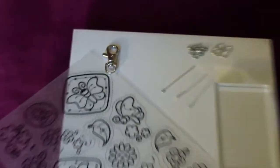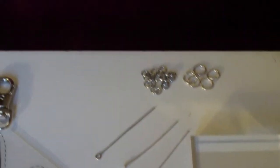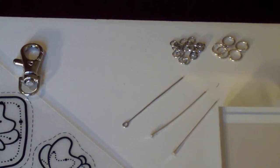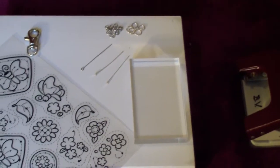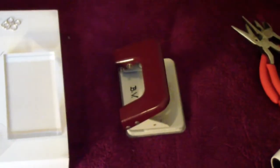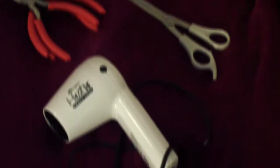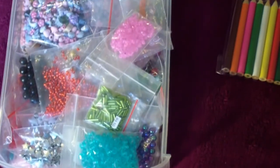You will need a keyring clasp, some jump rings, an eye pin, two head pins, acrylic block, and some shrink plastic. You will also need a punch, pliers, scissors, a heating tool, ribbon, coloring pencils, and some beads.